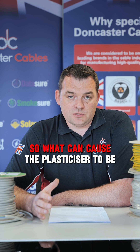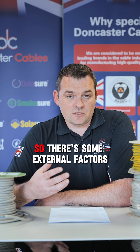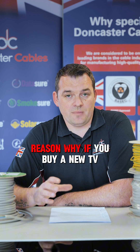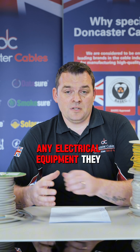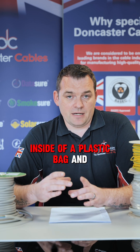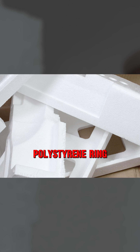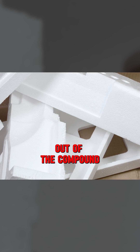What can cause the plasticiser to be stripped out of the PVC and decompose? There are some external factors to consider. Close proximity with paints such as creosote can have a negative effect and the plasticiser is pulled out. Also contact with some materials like polystyrene - and interestingly, that's the reason why if you buy a new TV, Xbox, PS5 or any electrical equipment, they put the cable inside a plastic bag. That's a barrier to stop it being in contact with the polystyrene, because the plasticiser will then be stripped out of the compound.